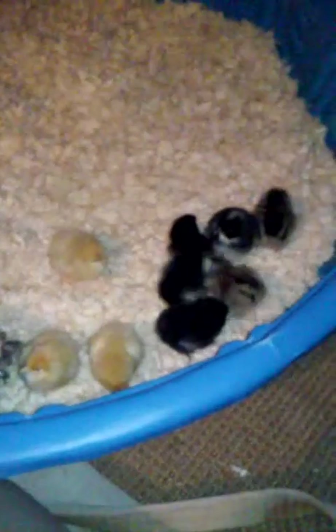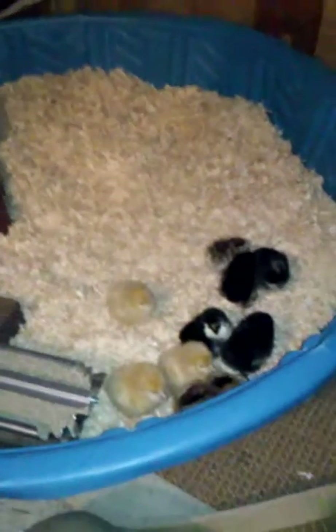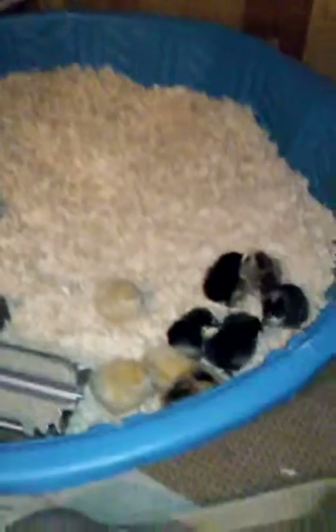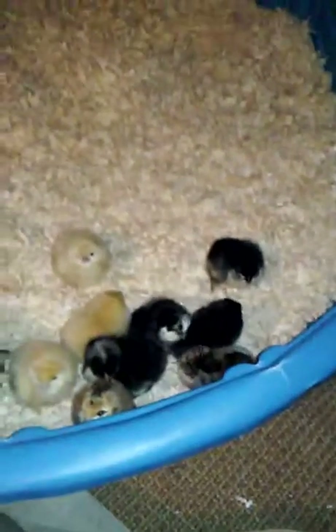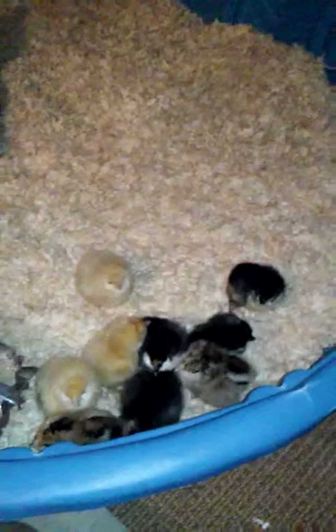They're all peeping very loudly right now. I don't think they like the light so I'm going to turn it off. I also need to set up a wireframe or cardboard around the brooder, and maybe some kind of lid — though I can't fully close it because the heat setup goes above it. We do have mice in here, so I need to set up some protection around them.